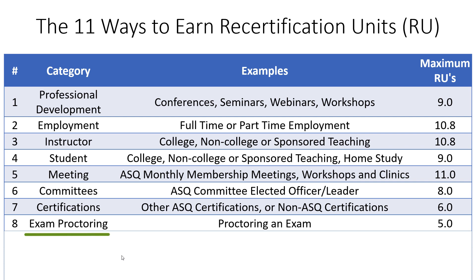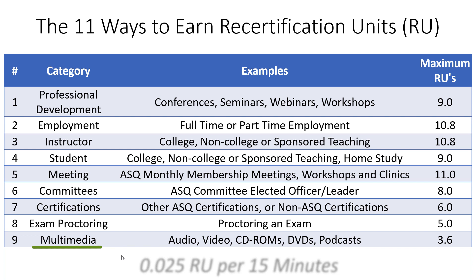Exam proctoring is another way to get recertification units. Now that the exam is proctored by Prometric, this category is less useful than it used to be, but if you do proctor an ASQ exam you get credit for it. Then there's multimedia — similar to professional development, but covering things like audio or video content: YouTube, CD-ROMs, DVDs, or podcasts. Any multimedia content relating to the CQE body of knowledge can be claimed, up to a maximum of 3.6 recertification units, at 0.1 recertification units per hour.